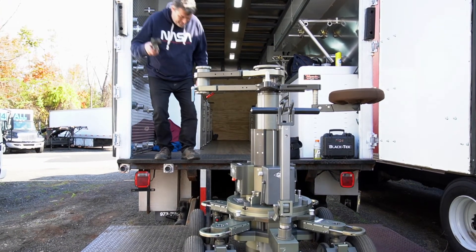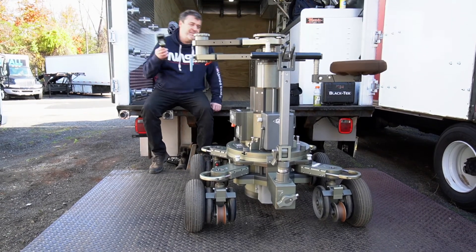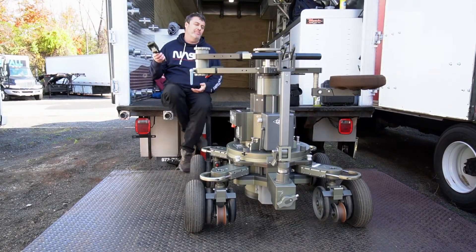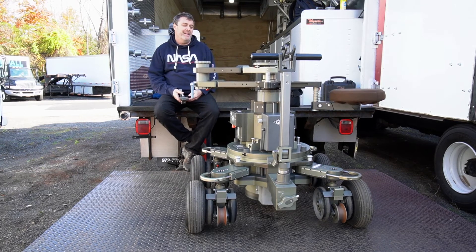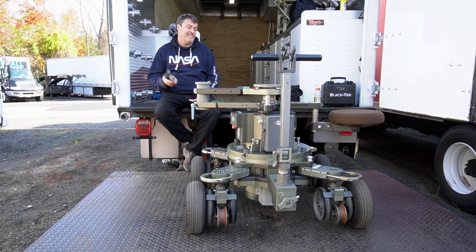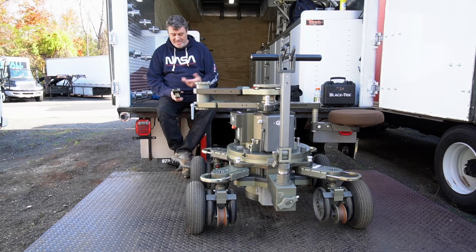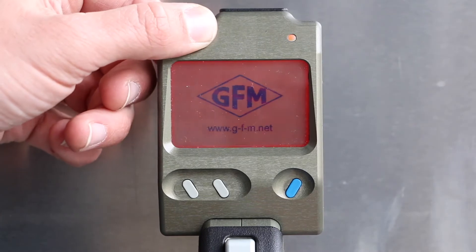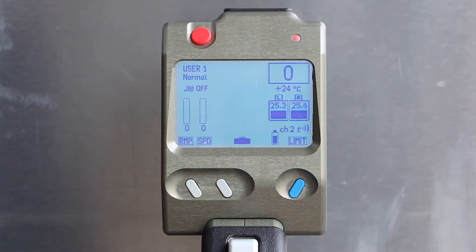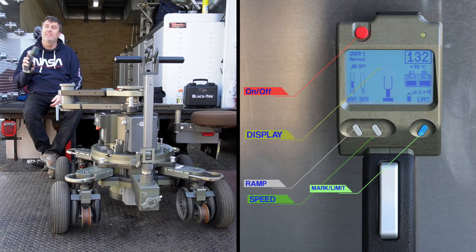The beauty of the Primo is I have complete wireless control over the boom, which allows me to do whatever I want wirelessly, which is kind of wonderful. Today in the course we're going to run through how this works and how we can do ramps, we can do speed — we can't control distant machinery but we'll see how we go.